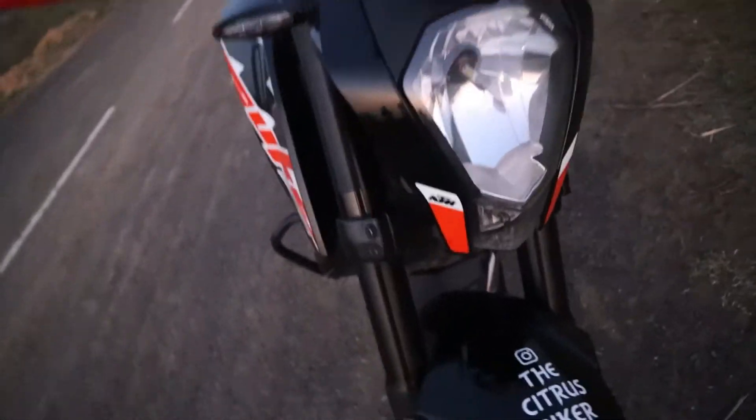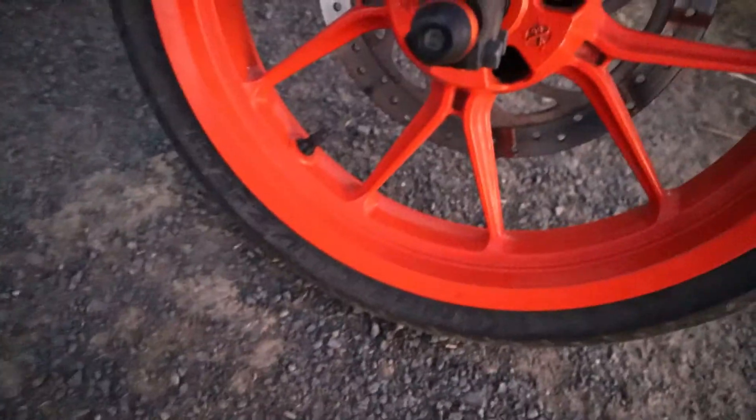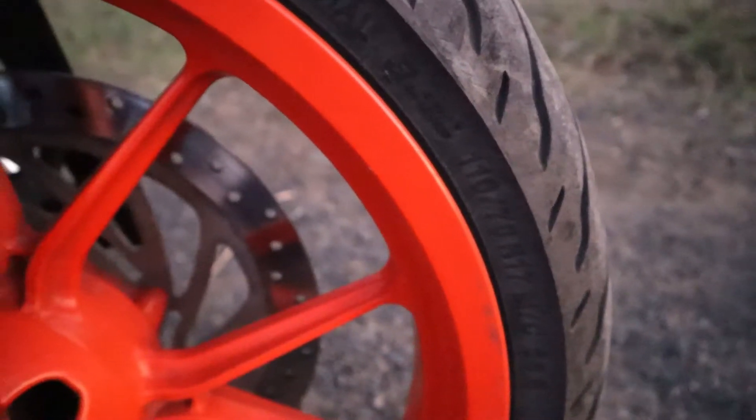The Duke's headlight has a pilot lamp here. It's a nickel car in orange color. Looking at the tire section, the tire size is 100x70, and it has a yellow wheel.